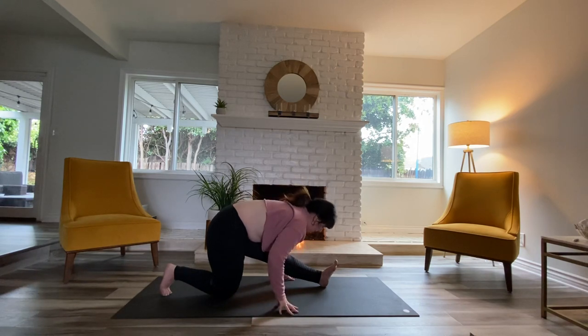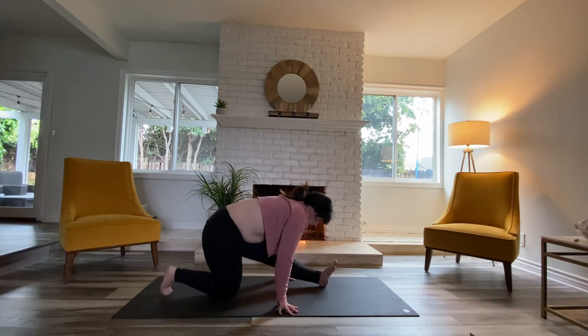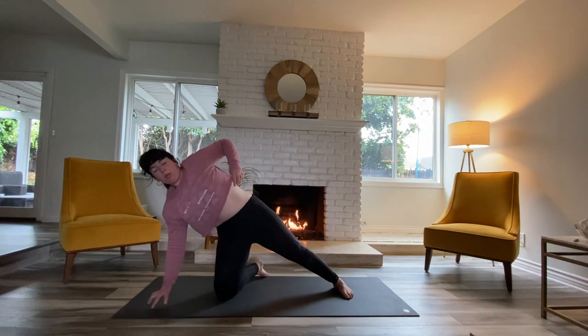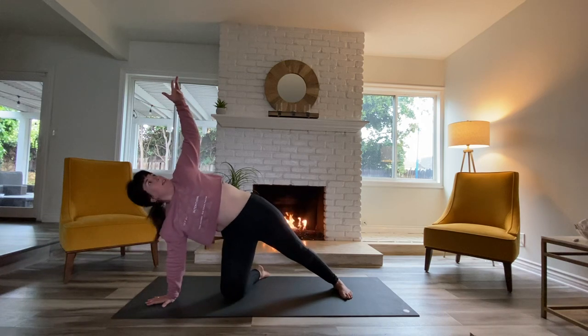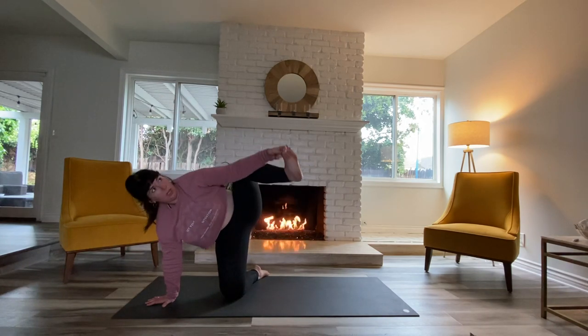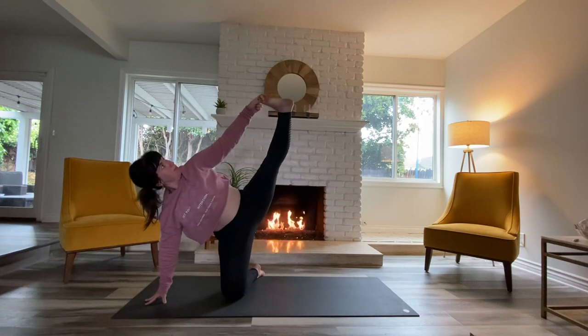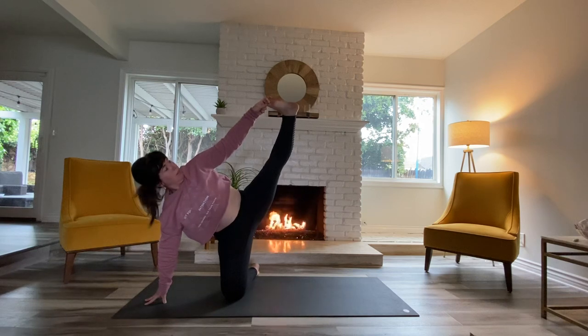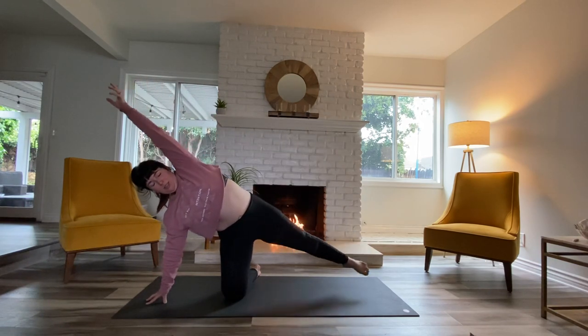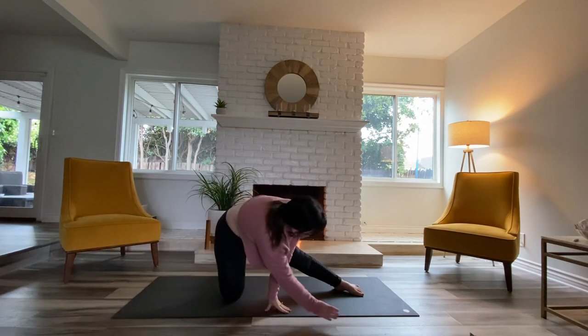Start to tick-tock your right foot over to the left — untuck your right toes, tick-tock your foot over to the left, walk your hands all the way to the back of your mat so your right hand is underneath your right shoulder. We're going to do a modified cycling stretch. Start to bring the left knee into your chest, grab onto the knee, see if you can grab onto the foot, see if you can expand your leg upward. Come onto the fingertips.